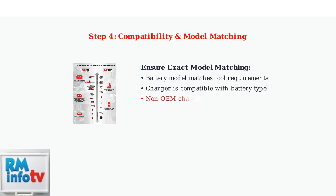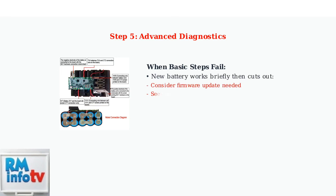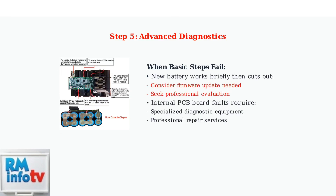Non-OEM chargers or low-quality third-party batteries can cause up to 30% compatibility failures due to incomplete handshake logic. For advanced issues, if a new battery worked briefly then cut out, consider a firmware update or professional evaluation.